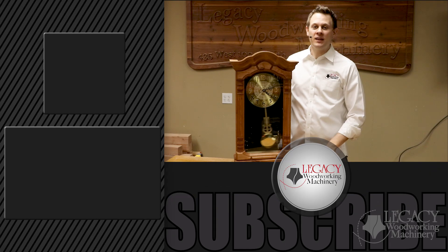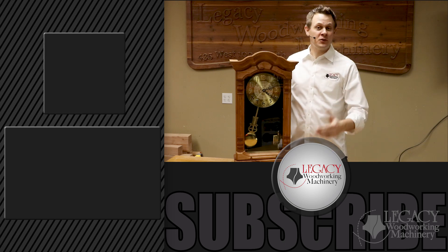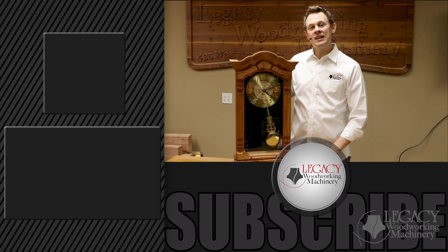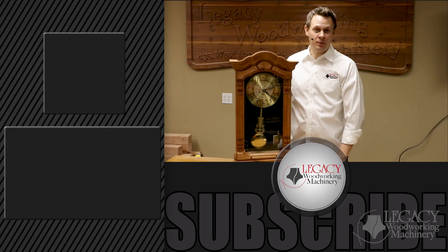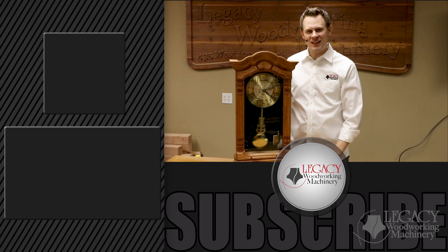I hope you enjoyed the video. If you did, press that like icon down below. If you're interested in learning more about Legacy's Maverick CNC Machines, visit our website by clicking the link right over there. If you have some extra time, watch one of our favorite videos, The Best CNC Machine, by clicking the link right down there. Don't forget to subscribe to stay notified on upcoming videos. And as always, thanks for watching, and we'll see you in the next video.